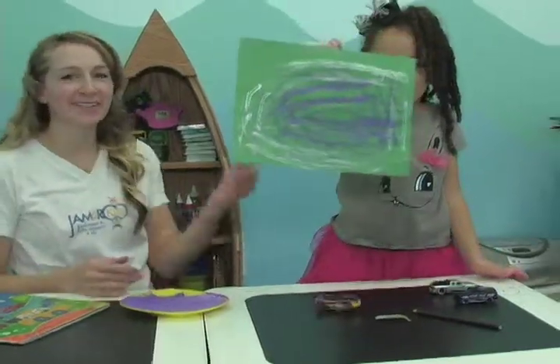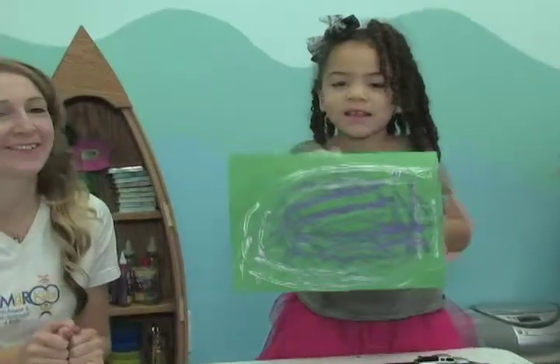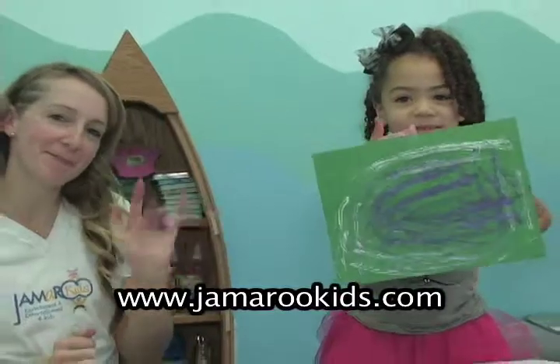Alright boys and girls, here's how Ollie's came out. Hope you had a lot of fun doing that too. See you next time and don't forget to visit us at jamerookids.com. Bye bye!